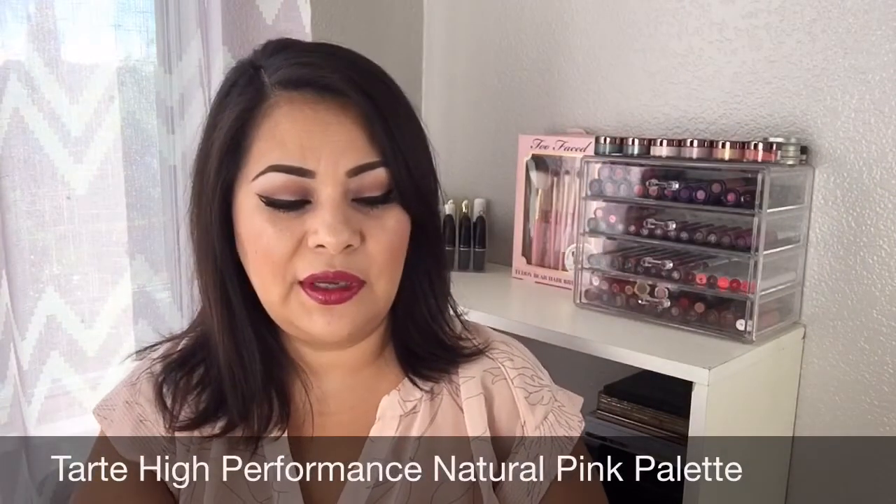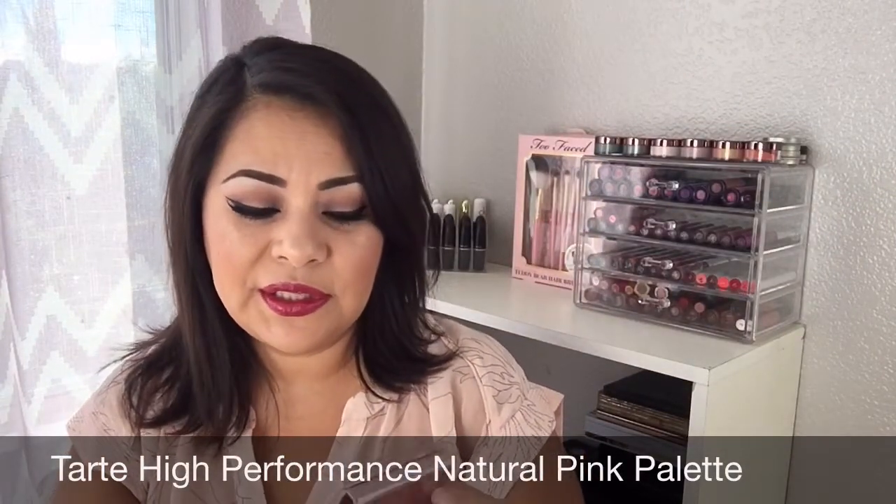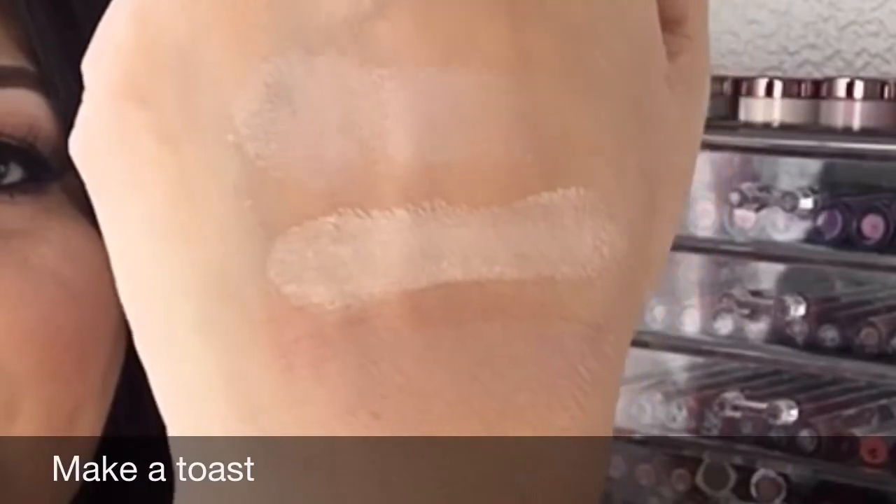The next thing is this palette — it comes with six eyeshadows and one blush. The first swatch is confetti cake. The next is spotlight, also another color. Then make it toast — a matte color, a perfect transition shade. These feel really soft and buttery. Then golden years — wow, look at that color payoff, really nice soft and buttery.